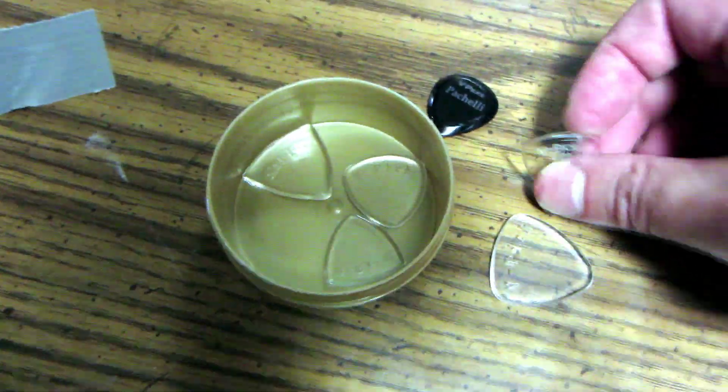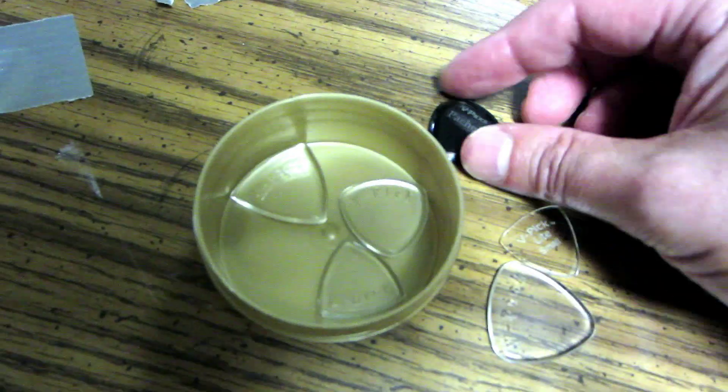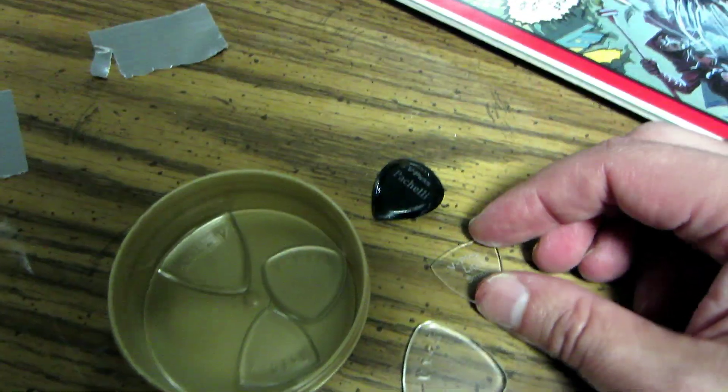Over here I have the V-picks, which are actually really important to me. I think these are acrylic picks. They're really nice, I like them a lot. They're very expensive though. They seem to help my tremolo and alternate picking — at least that's what I think.